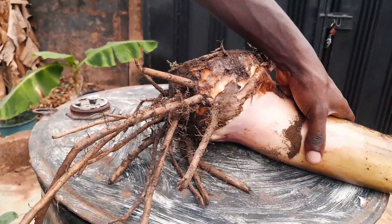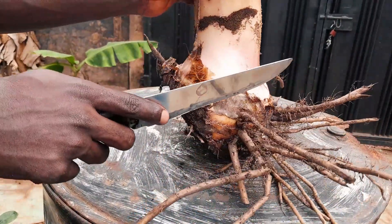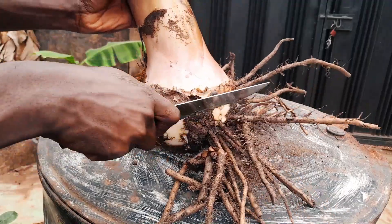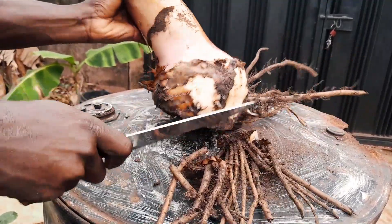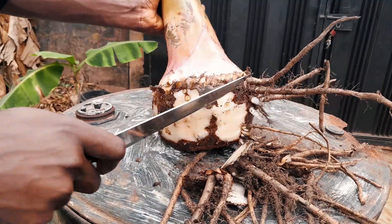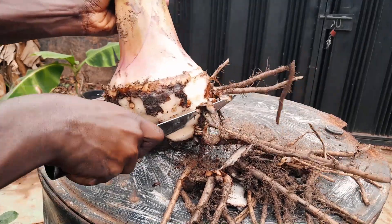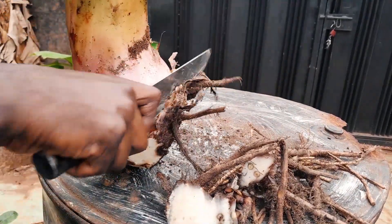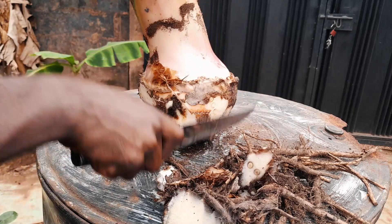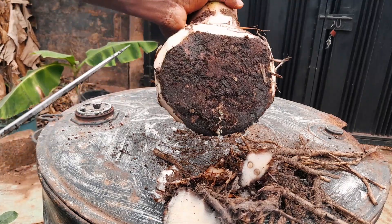Right now we need to remove the roots of the sucker. You use your knife and start cutting out the roots, just like this. This is how it looks after the roots have been cut out.